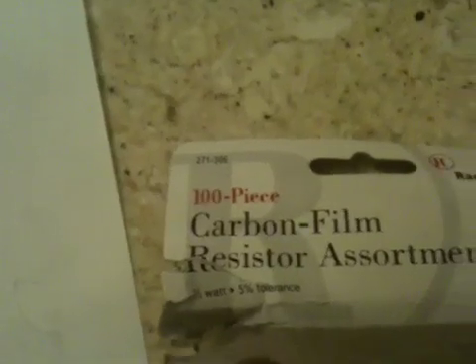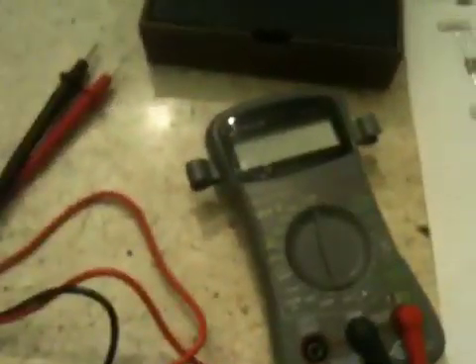I just didn't feel like buying 50 feet when they wouldn't sell me small increments. So I went out and got a resistor pack — I didn't get the value pack, just didn't feel like risking having to go back for more. So I bought the 100-piece carbon film resistor assortment. You can get all this stuff at Radio Shack; I got my ohmmeter at AutoZone.